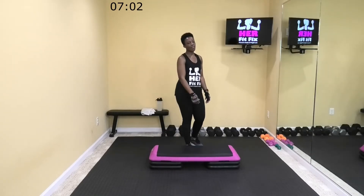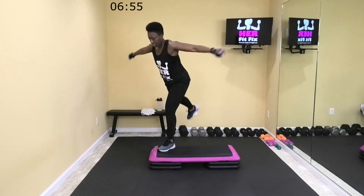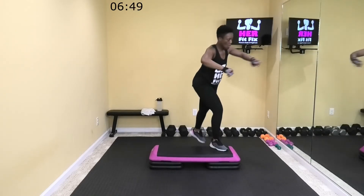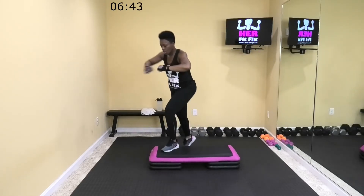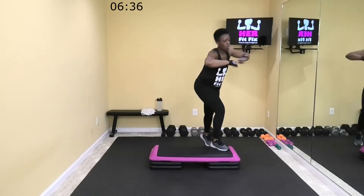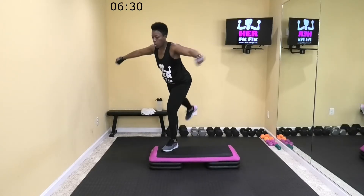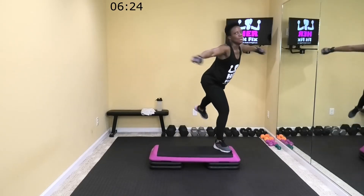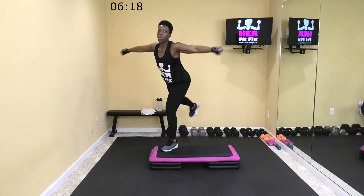All right, we got five seconds. Step with inside, rear kick with outside — let's go this way. All right, let's go. Come on, 11 more seconds. Five. All right, rest.